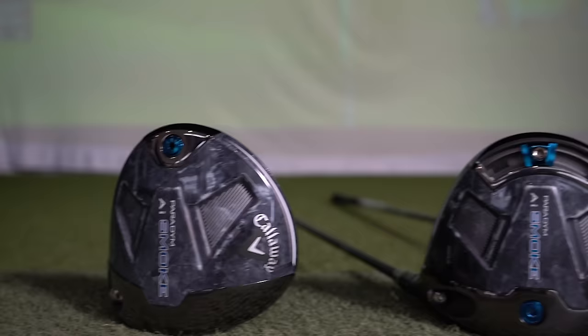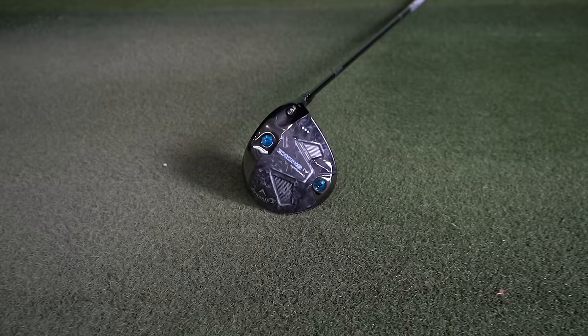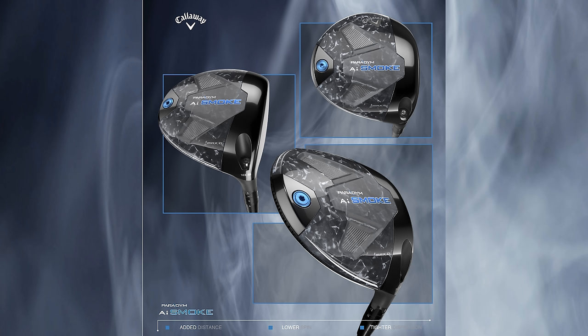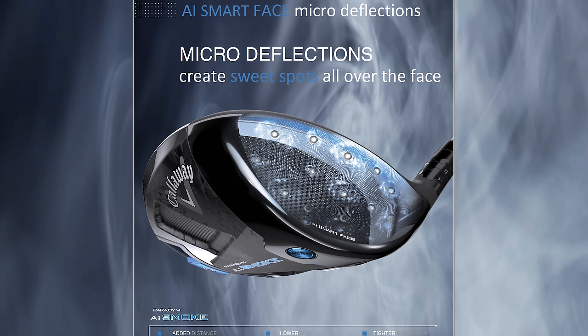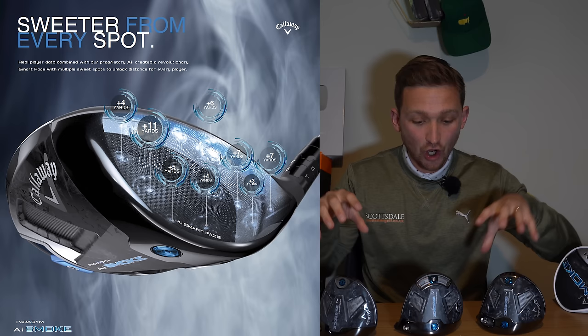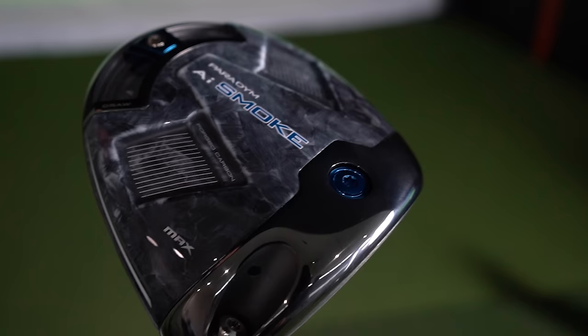The story this year: we're looking at a carbon driver that has every single element of last year's Paradigm, with a key difference. The whole idea is a driver that performs for the best players in the world, but each model has been tuned using the AI face — all faces created by inputting swing data into a supercomputer to dial in a face for the club golfer, the average golfer, the golfer they think will use each head. It has a 360 carbon chassis promoting unprecedented weight distribution and maximum distance, plus the Jailbreak technology.